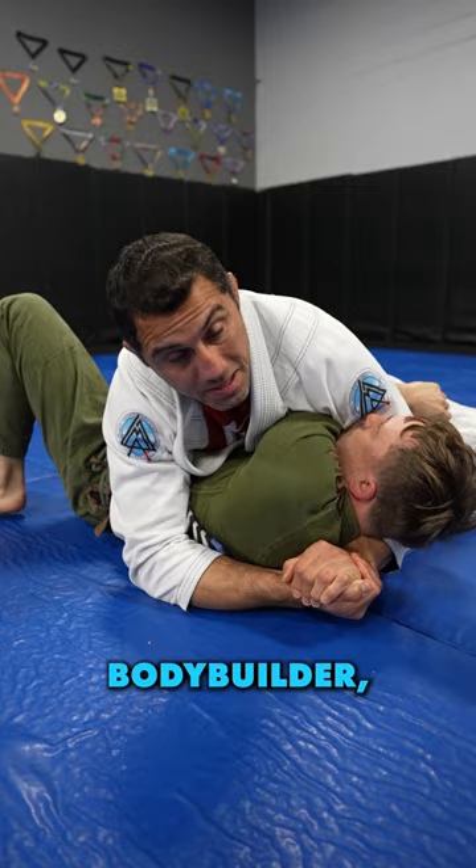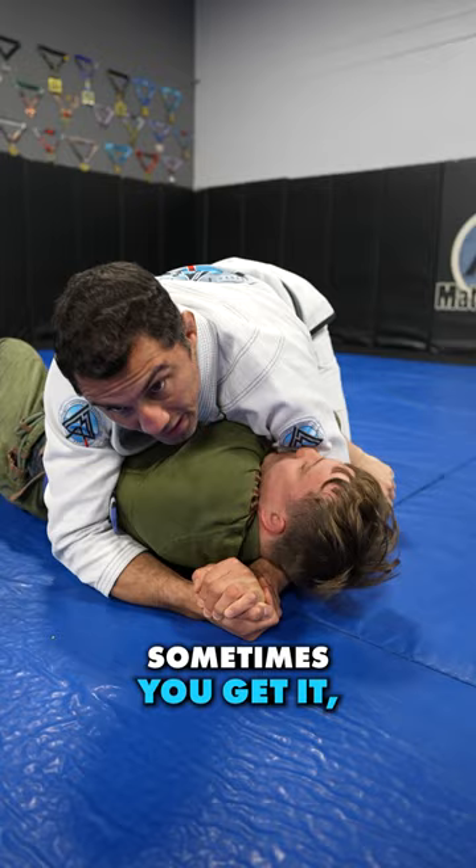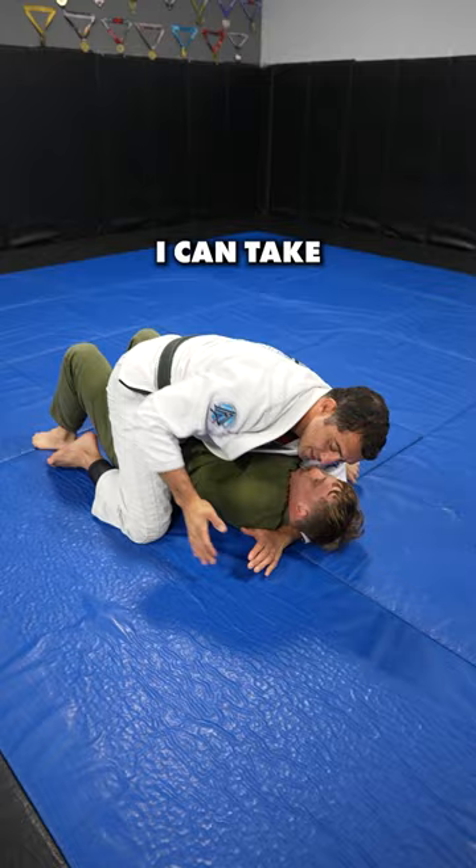So that gives me options now. I could sit here, I could try to squeeze for the choke — sometimes you get it, sometimes you don't. But I definitely have a free mount. Once I'm mounted, I have my options: I can take the arm bar on this side, turn it into a gift wrap, or turn it into a head arm choke.